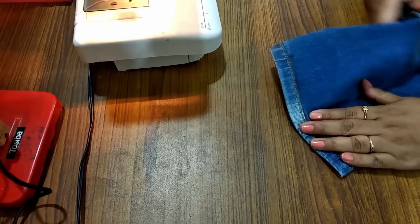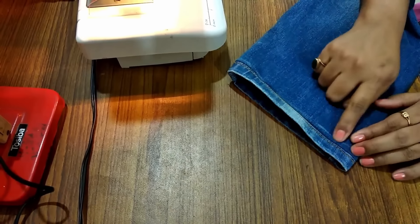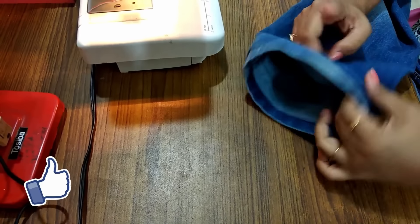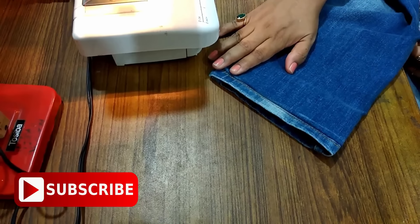This is such a professional way to hem your jeans from the bottom part. You can hem your jeans in this way very easily. And whenever you want to increase the length of your jeans, you can easily do that by taking that folded part outside.